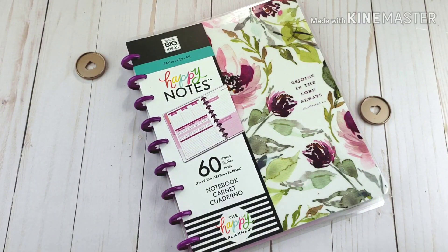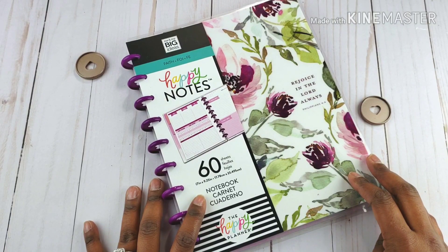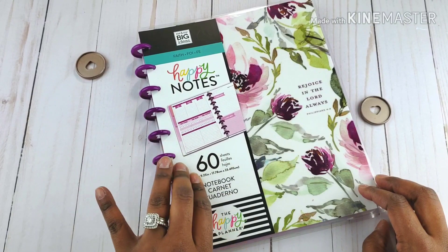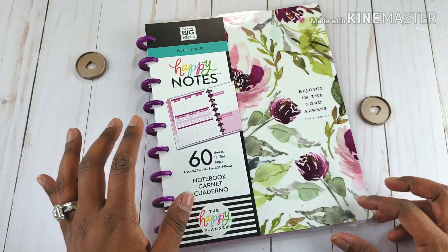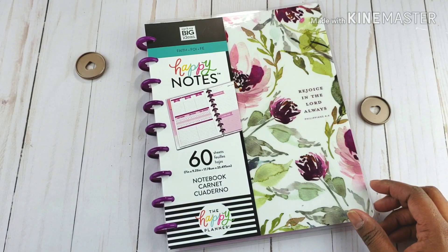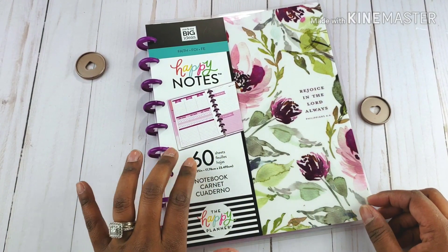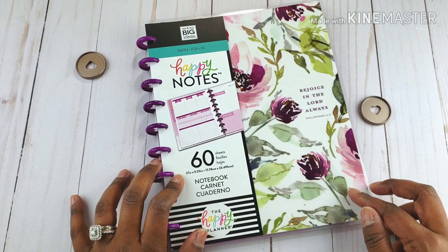Hello Sugar Plums! It's Evelyn and this channel is Planning Day Eve. Welcome — we are about to do a flip through of some happy notes. Did you even know this was coming? I didn't even know it — I literally screamed in the store! If you're interested in a detailed flip through of this faith happy notes, please stay tuned.